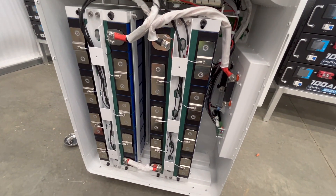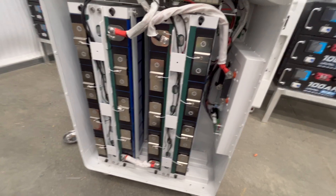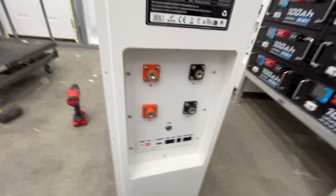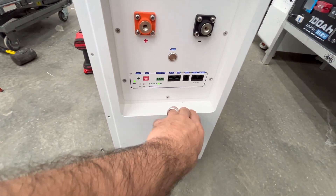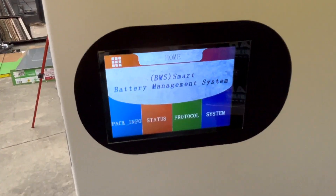All right, so that's pretty much it. Build quality looks great — I'm actually quite impressed with it. It's a solid unit with a lot of protections in place. I'm still thinking I might put a disconnect right here — I'll have to see. You've got your power button right there, all your different connections to connect it up, and a nice snazzy screen on the side. Let's take a quick look at this menu.